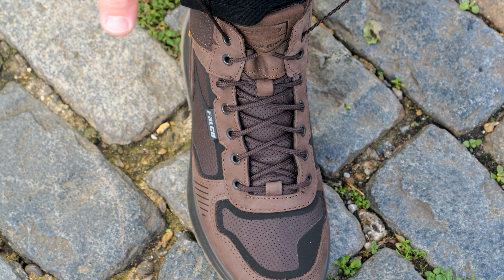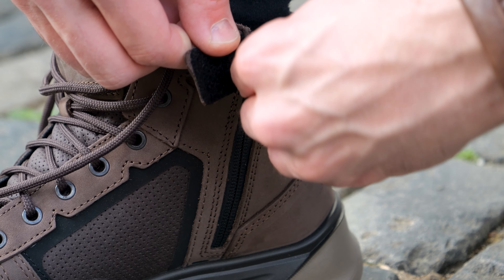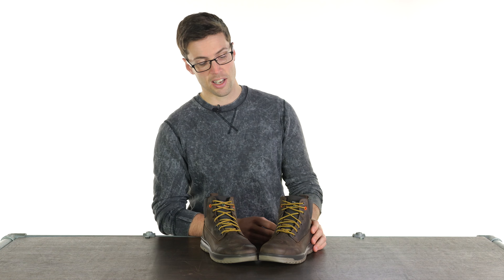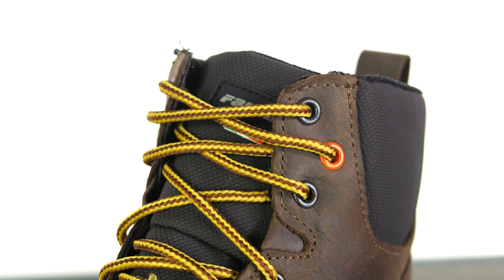This is where they differ slightly from the Ace — those have a lace on the front but also a side zip entry, making it easier to get in and out of the shoe. I really like how eye-catching the laces are, and you've also got a little red detail on one of the eyelets at the top.